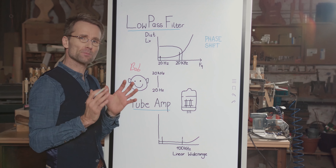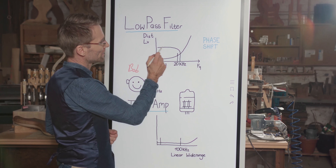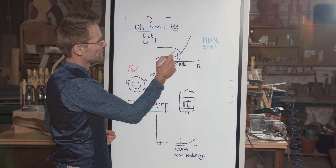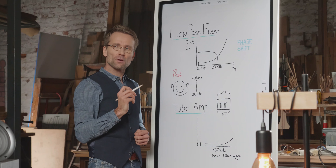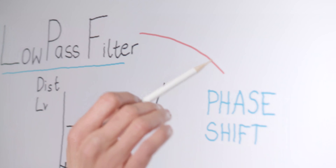And to battle this problem, conventional amplifiers use a low-pass filter. This line is supposed to be the low-pass filter. Once you introduce a low-pass filter into the equation, you also introduce phase shift.